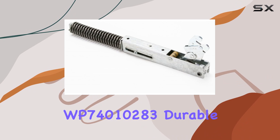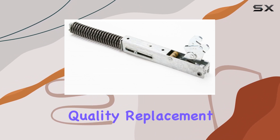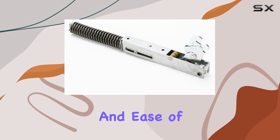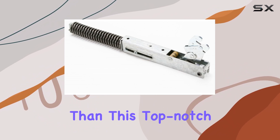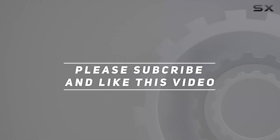In conclusion, the WP74010283 Durable Wall Oven Hinge Door is a premium quality replacement option that delivers on durability, compatibility, and ease of installation. If you're in need of a reliable hinge door for your wall oven, look no further than this top-notch product. Check out the video description for updated price, and thank you for watching this video.